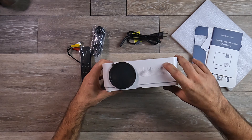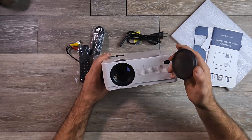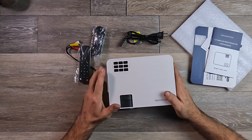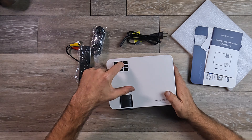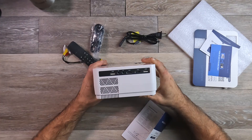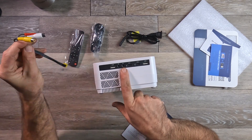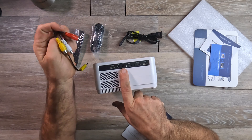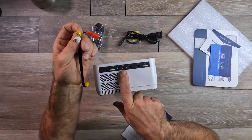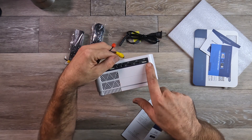On the front you can see where the remote control signal is received, and there's the lens cap. On the top there are physical controls in case you don't have the remote. On the side you have a USB, headphone, audio-video connector — for older devices using RCA-style plugs — two HDMI inputs, and a USB port.